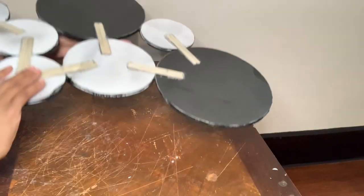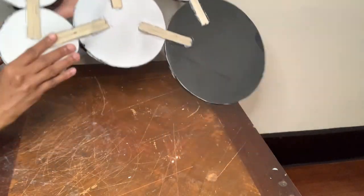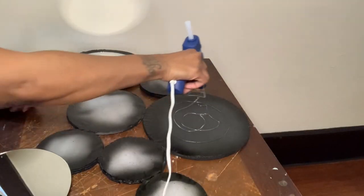I noticed that I glued my project in the opposite direction of the Wayfair wall decor, but that's okay because it still looks the same.